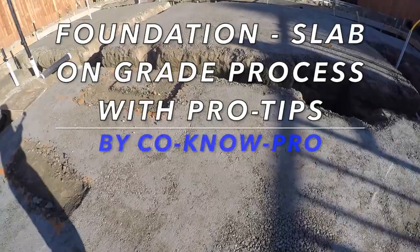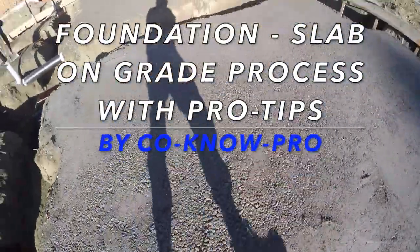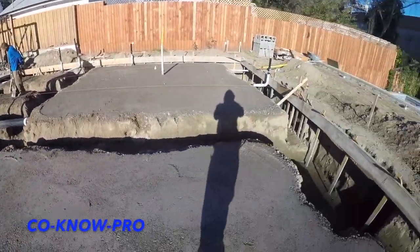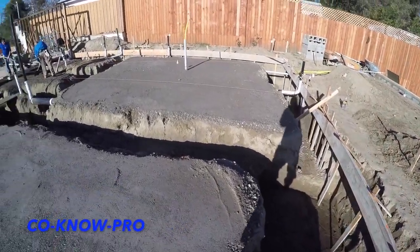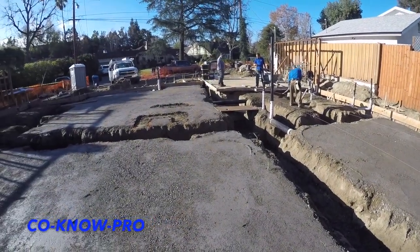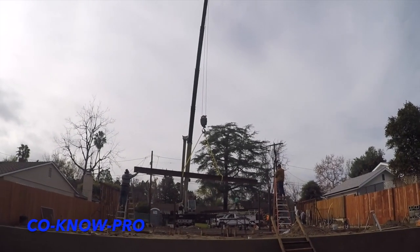Welcome back to our channel Kono Pro. In this video we're going to be going over some tips and we're actually going to be pouring our concrete, prepping our slab, getting everything ready to go. We're going to do a walkthrough on pour day — it's going to be a live shot — and I'm going to go over basically all of the different components involved with the pour.